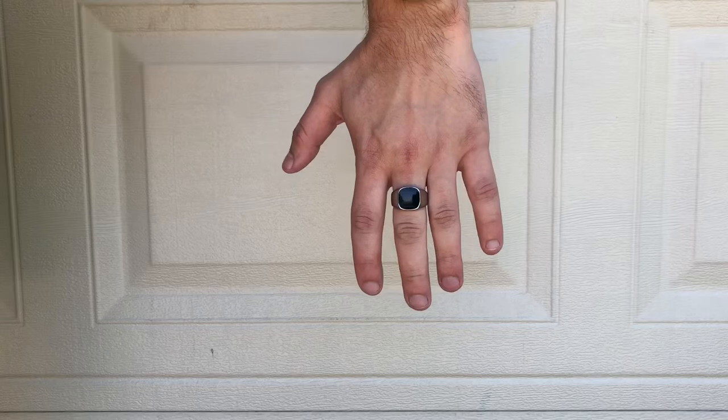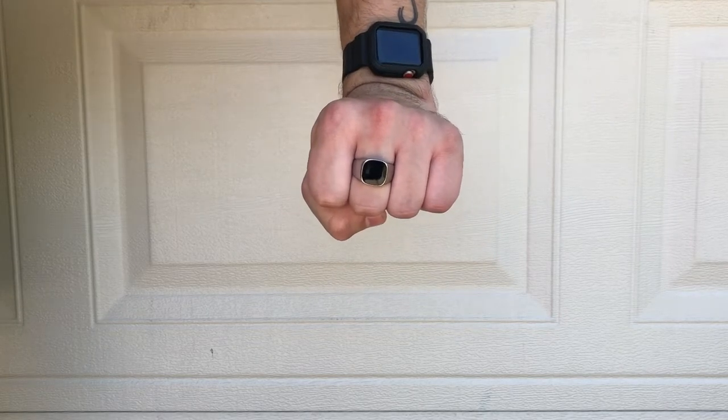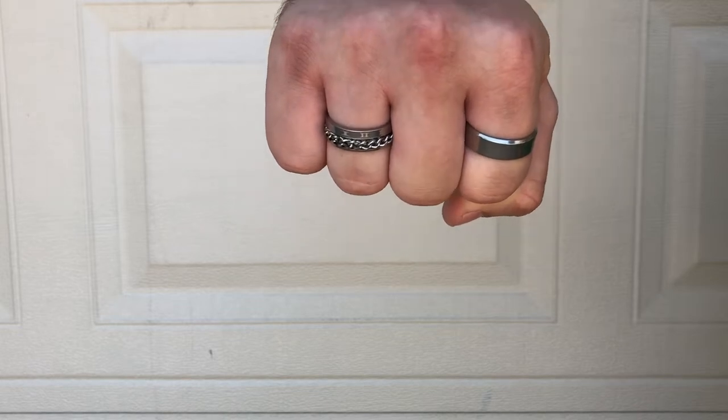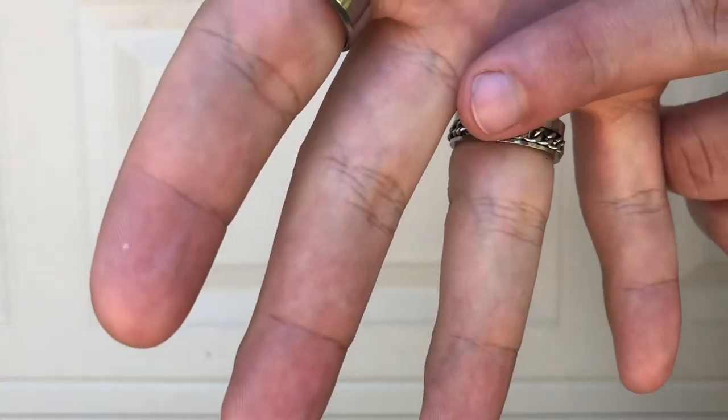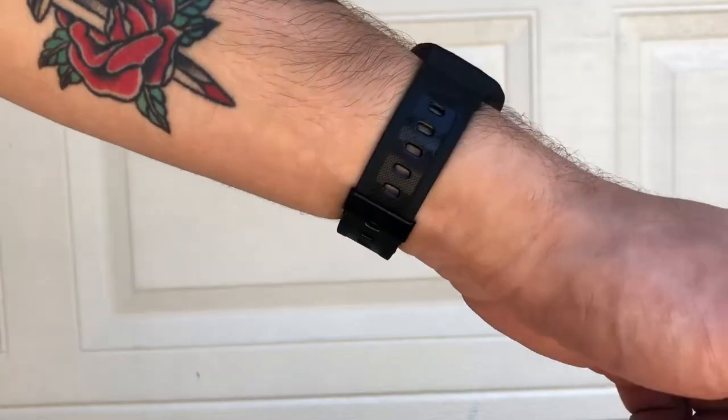The first accessory is going to be a ring from Outlaw Amsterdam — it's just a nice silver band with an onyx stone in the middle. The other two rings are a plain silver band and another silver band that has a chain on it that spins, kind of like a fidget. I'll also be sporting my Apple Watch.